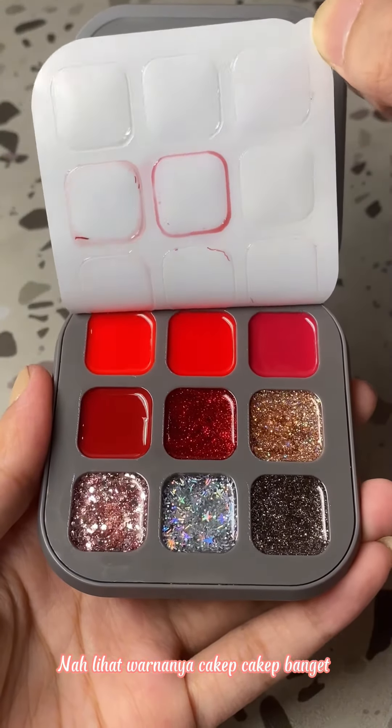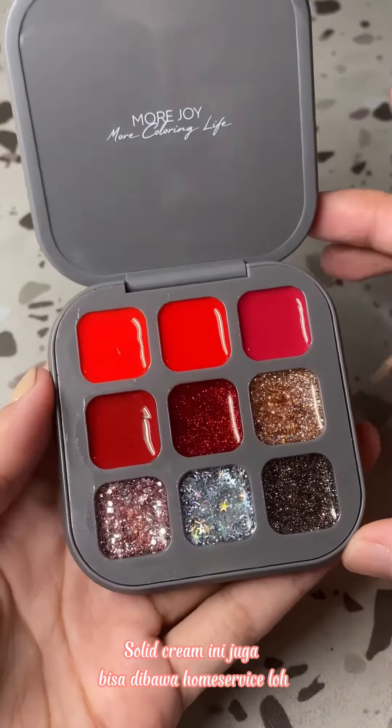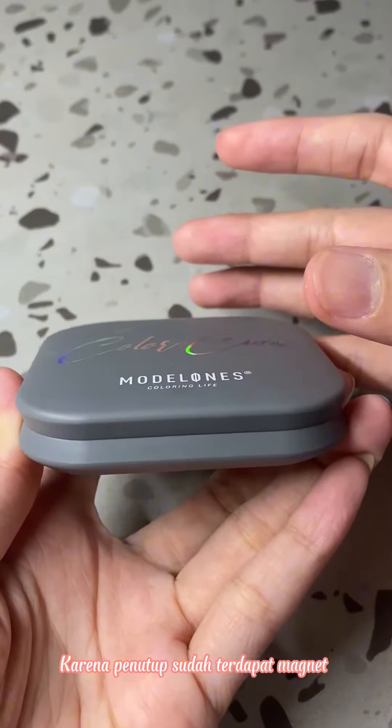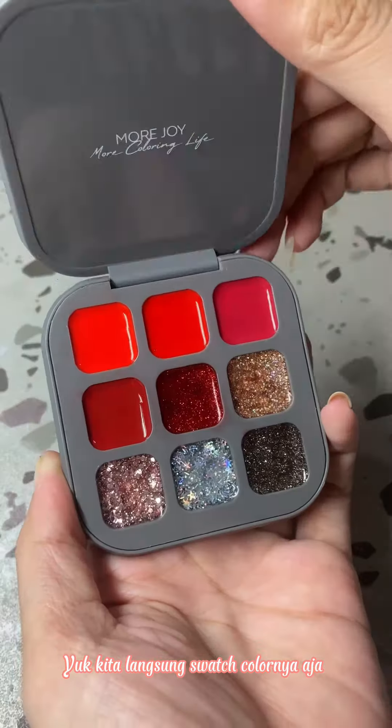Solid cream ini juga bisa dibawa untuk home service. Karena tempatnya yang rapat jadi tidak akan tumpah. Karena tempatnya suited terdapat magnet. Yuk kita langsung swatch colornya!